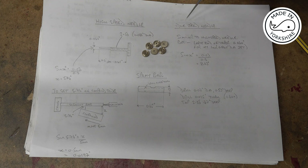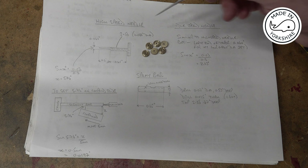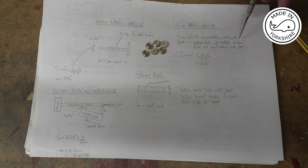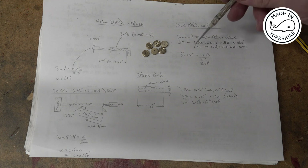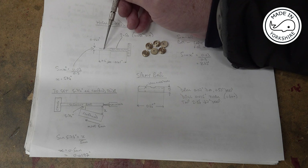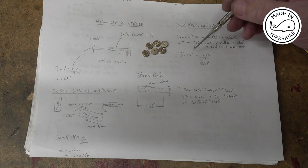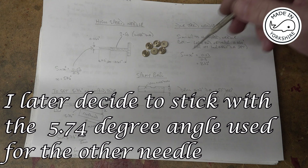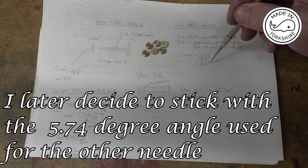The idle speed needle is a very similar design to the high speed needle. But the jet I made for this is one millimetre in diameter because I struggled with getting the right diameter at such a depth. So I'm changing the design slightly — for the idle speed needle the outside diameter of the taper will end up being 0.06 of an inch. That gives an angle of sine⁻¹(0.03 / 0.2), which is 8.63 degrees. When I machine that I'll need to change the compound slide to that setting.